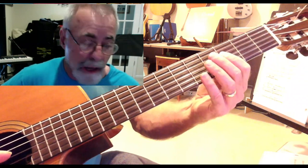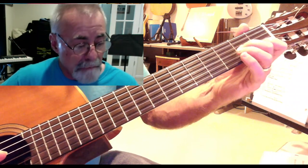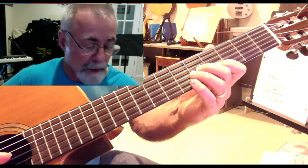Now I've got the B flat, so I'm going to use one finger or two fingers on the third fret of the B string and the G string, and then a first finger on the first fret of the B string, second finger on the second fret of the G string. I've got this now.